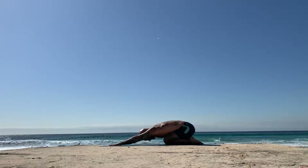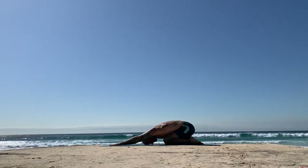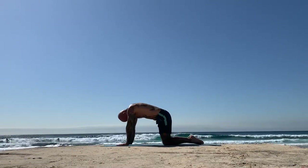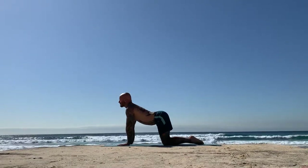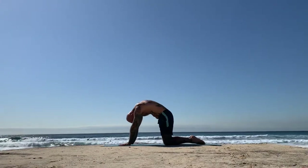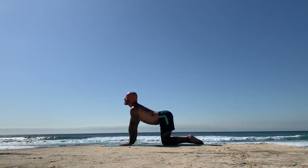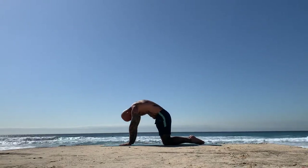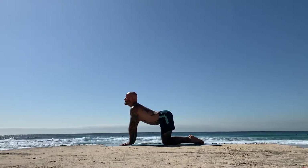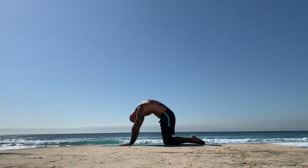When you're ready, on the next inhalation, slowly start to coil through the spine so there's a doming of the upper back. Then peel your heart through your nice straight arms. On the exhalation, the tailbone tucks, the belly pulls in, press into the floor, round your upper back. Inhaling, peel the heart through the arms. Exhale, coil in and under. Press into the floor, dome the upper back.